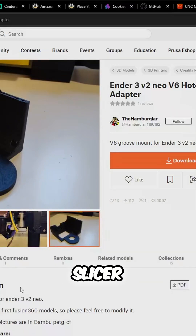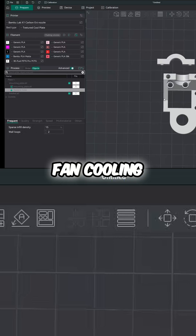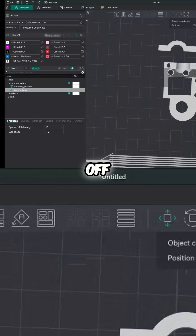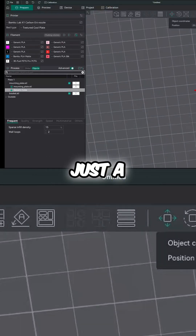So I'm going to head over to Orca Slicer and make a couple modifications that should allow me to use the factory fan cooling shroud. To do this, I'm adding a negative part that's going to allow me to essentially slice that part cooling fan mount off, and I'll be using the factory mount for that with just a few modifications.